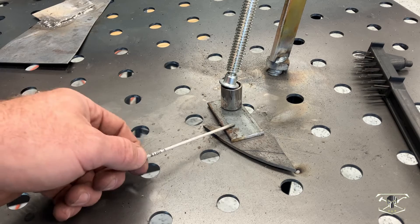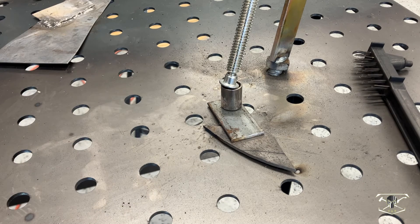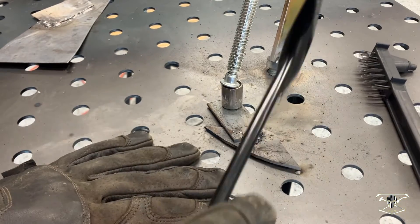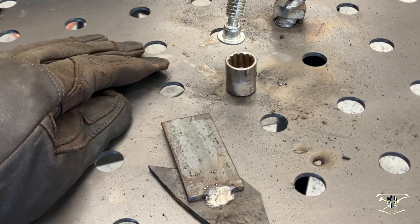Next up I'll be welding this eighth inch to eighth inch with the power level set at 4.5. All right, let's clean that up — I'd say that looks pretty good.